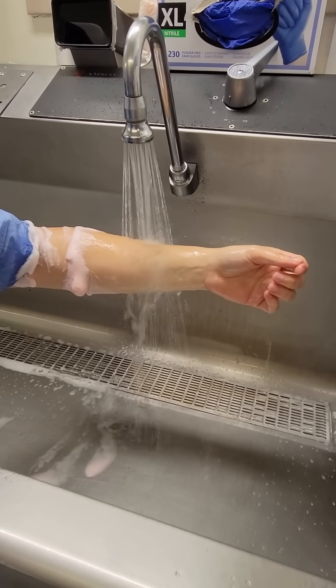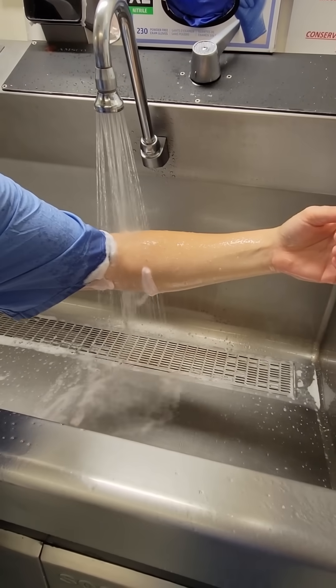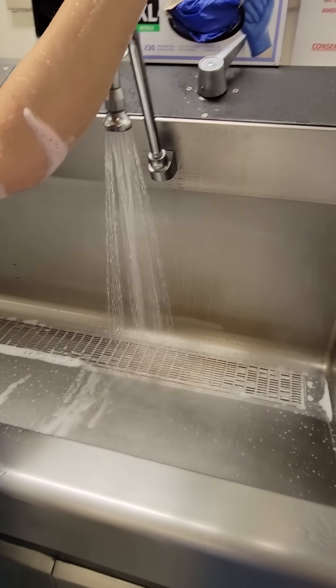Make sure to keep your hands above your elbows at all times and don't touch anything. Head on into the OR and get gowned and gloved.